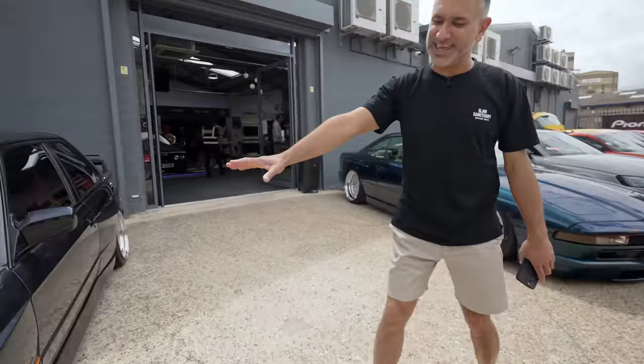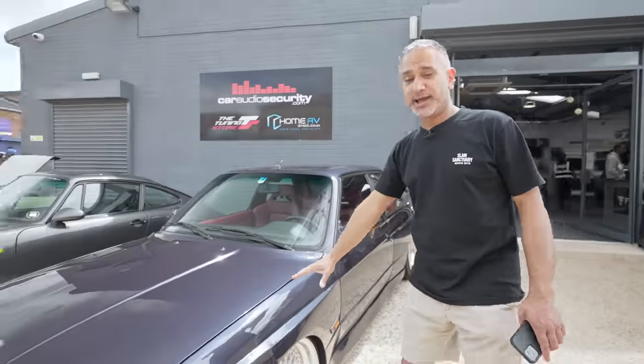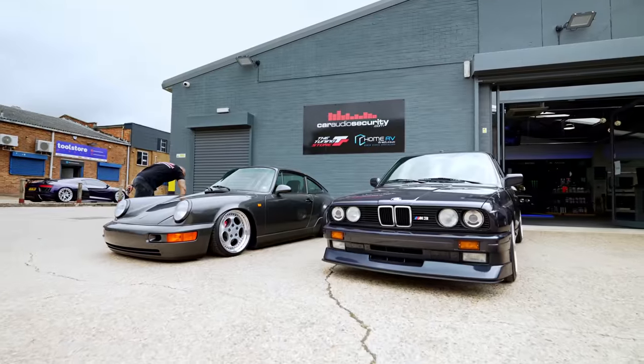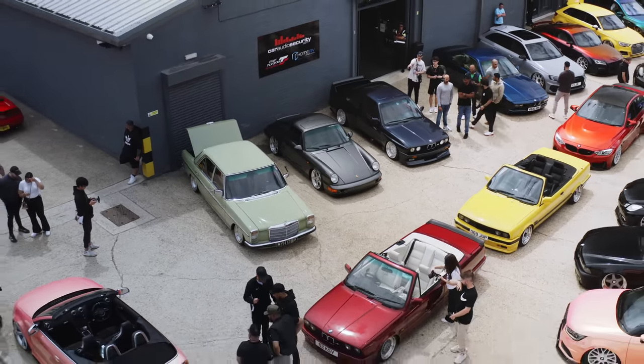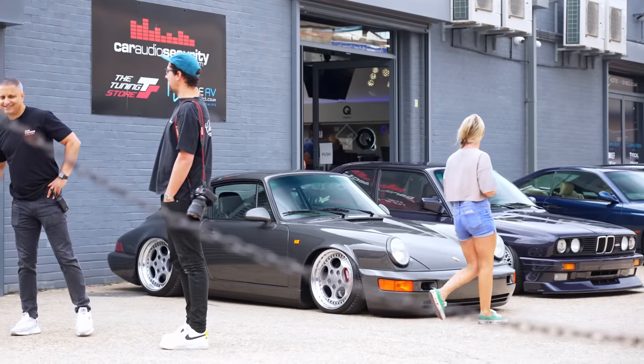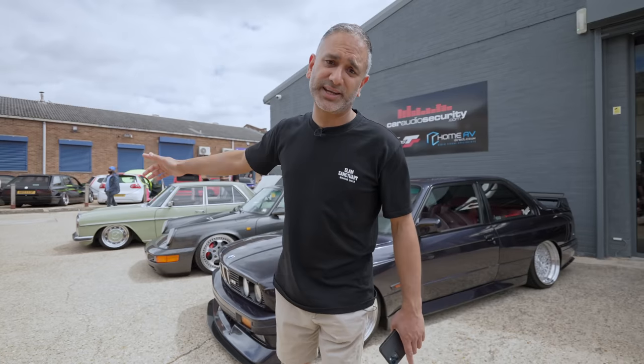We've got Raj's E30 M3 — again, 3H full airlift performance set up — and we've also got Raj's 964, which is also running airlift performance with 3H as well. Now, let's head over into the workshop and see what's in there.